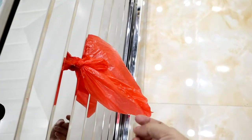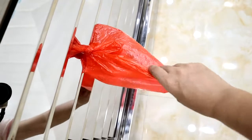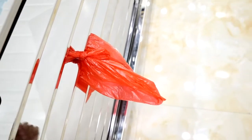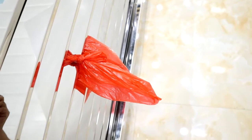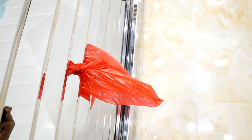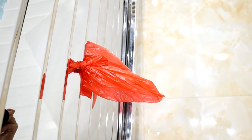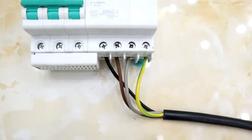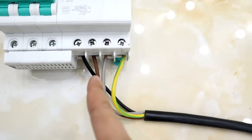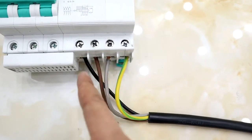When we turn on the refrigeration switch, please note the wind direction of the fan must be blowing outward. If not, please turn off the power switch and then change the direction of the electric wire connection to correct the fan rotation. If the wind direction is incorrect, please swap any two wires on the left to reverse the direction.